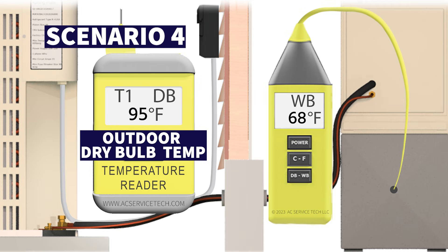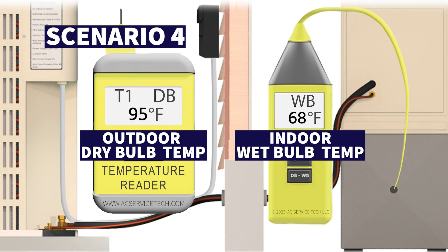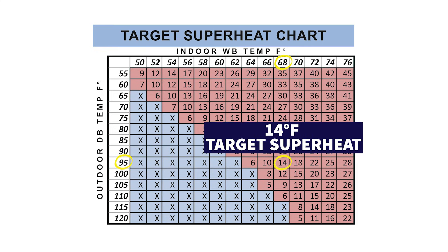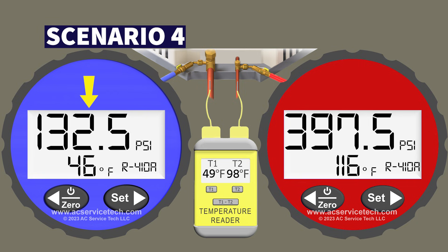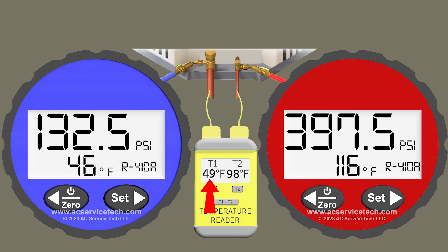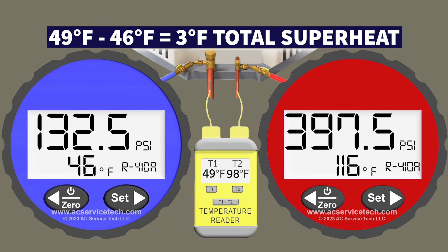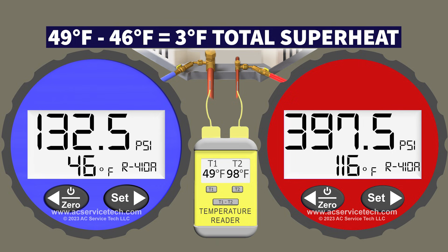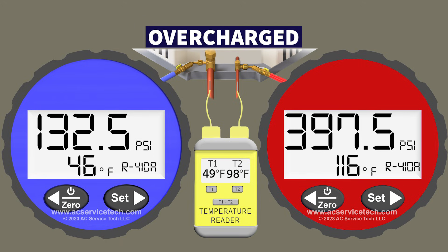Because our outdoor dry bulb is 95 degrees and indoor wet bulb is 68 degrees, we have a target superheat of 14 degrees. We have 132.5 PSI converting to a saturated temperature of 46 degrees Fahrenheit in the middle of the indoor coil. With a vapor line temperature of 49 degrees, total superheat is 49 minus 46 equals 3 degrees. Three degrees compared to our 14 degree target is 11 degrees off, and because our total superheat is so low — very close to zero — we are really overcharged.